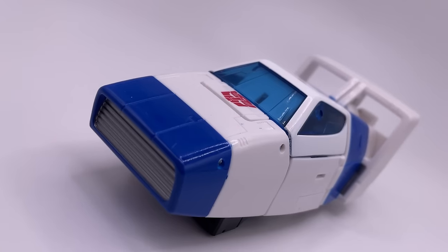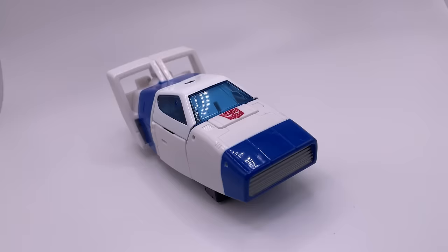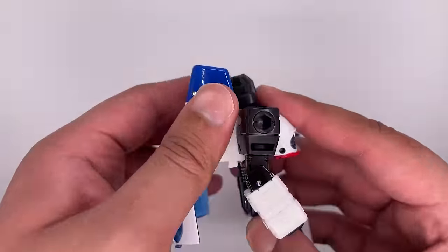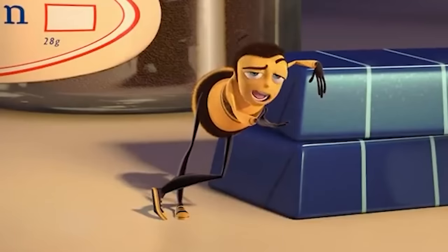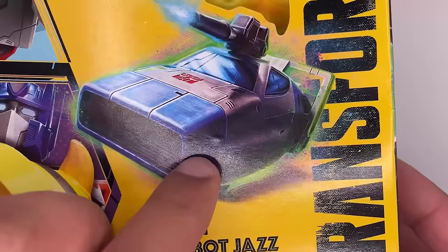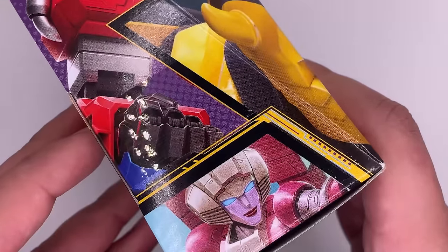This is Origin Autobot Jazz — a Target exclusive cartoon-accurate Transformers figure based off the G1 design with the Cybertronian vehicle mode straight out of the first episode of Transformers. It has a 20-step transformation process and two accessories with the Evo Fusion gimmick. This is part of the Buzzworthy Bumblebee subline under the Legacy Evolution line. I really like the art of the alt mode on here — I think it looks super sick.